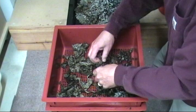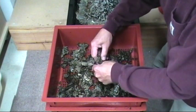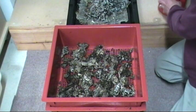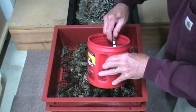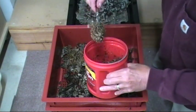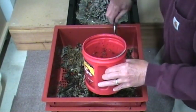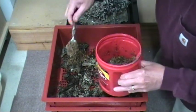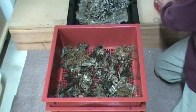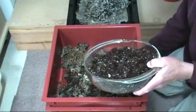Then I'm going to put some of this well-rotted paper up in here too — there are plenty of worms in it, just to get things going. Then I'll put a little bit of food in there. This is pretty prime food; it will attract the worms up from the lower bin into this new bin. I'm putting just a little bit in each corner to get things started. It'll probably take a few days for them to migrate up.